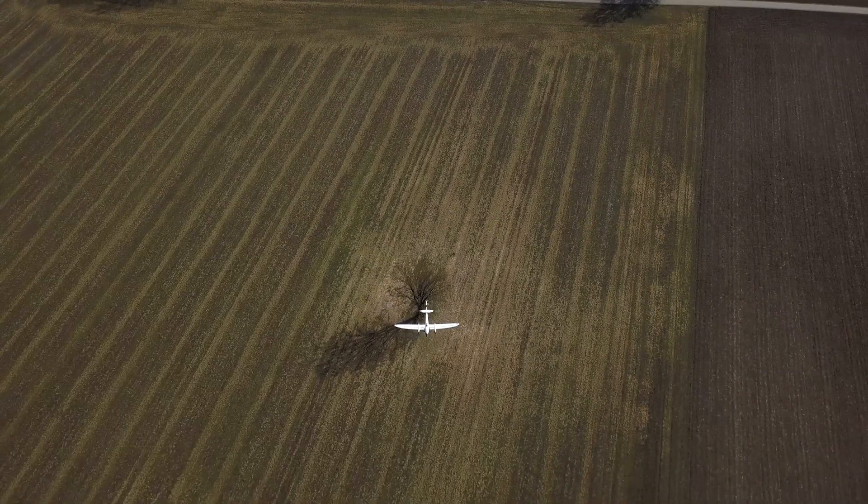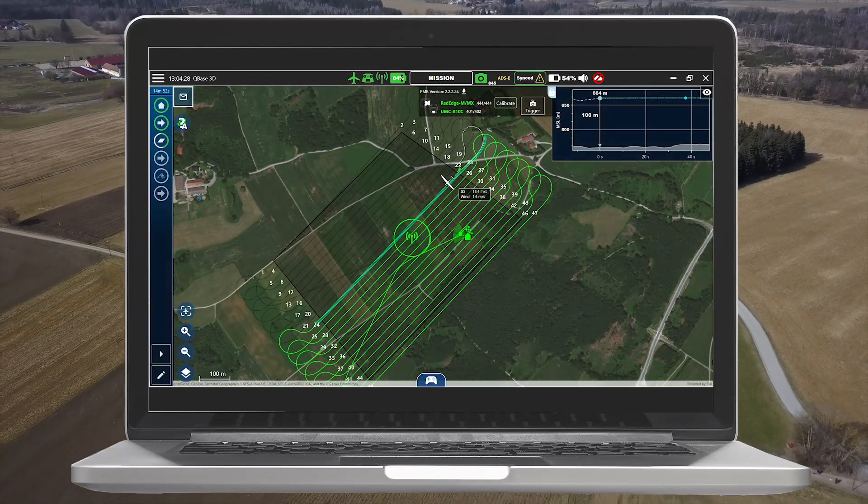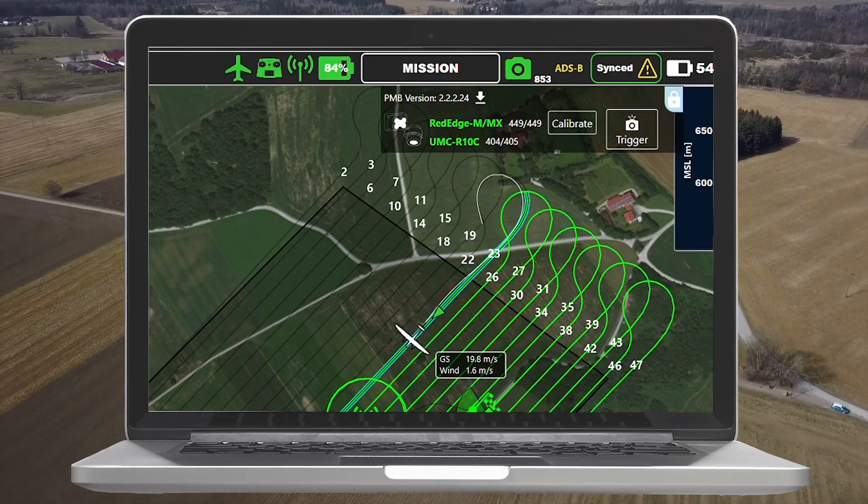During the flight, both cameras are triggered simultaneously. The data is written to the separate memory cards as mentioned before.